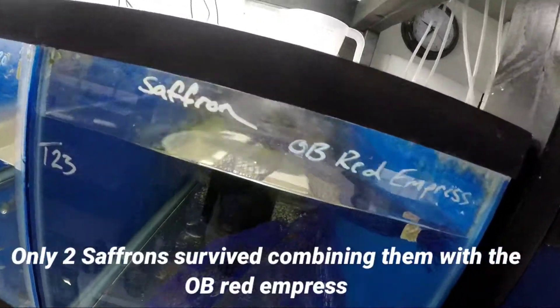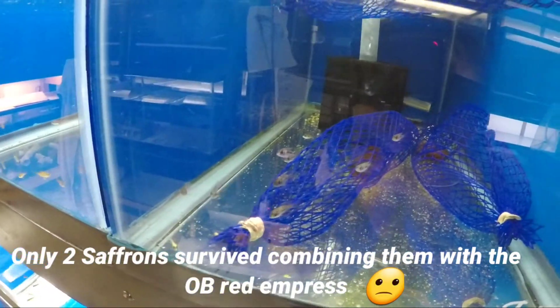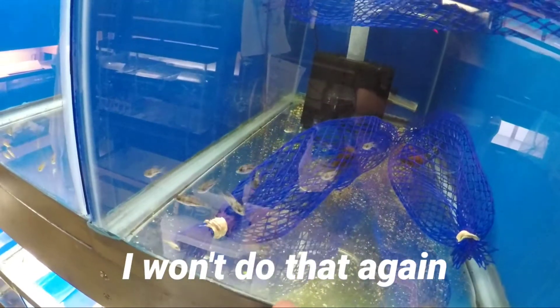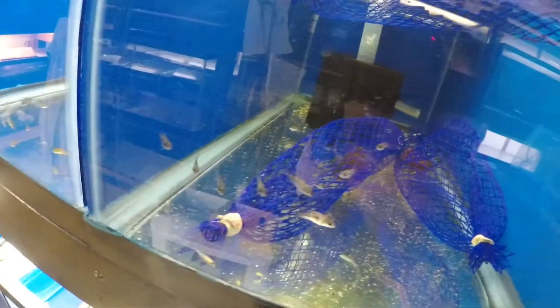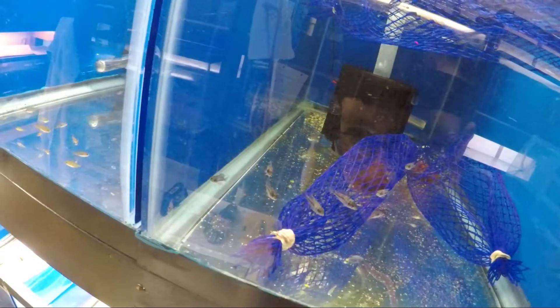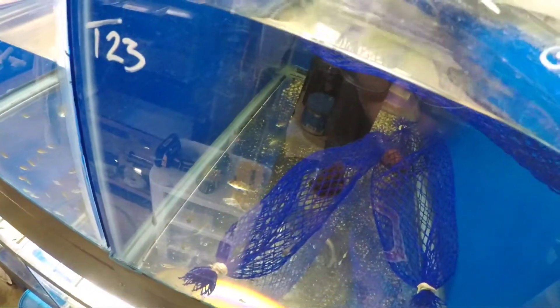Right here we have the OB Red Empress group. This netting I got from work — you can buy it, but from what I've seen it's pretty pricey and you have to buy a whole lot of it. Basically it's just providing a little habitat in there for the smaller fish to hide from the more aggressive ones.